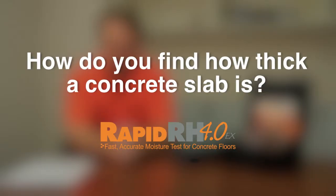How do you find out how thick a concrete slab is if it's not written in the specs? For one, if it's new construction, it should be in the specs. If for some reason it's not, the general contractor should know, because he's the one who had to have the concrete contractor actually pour the slab.